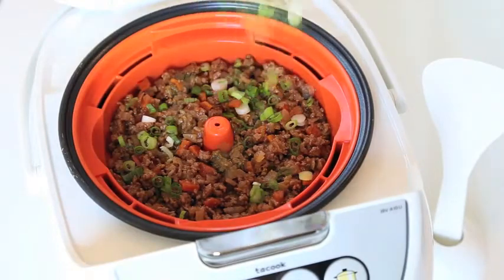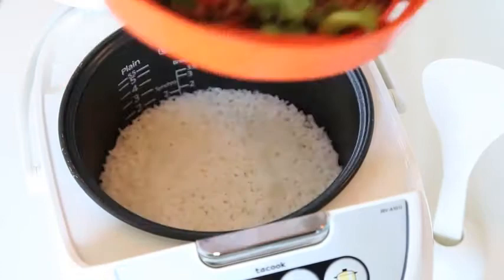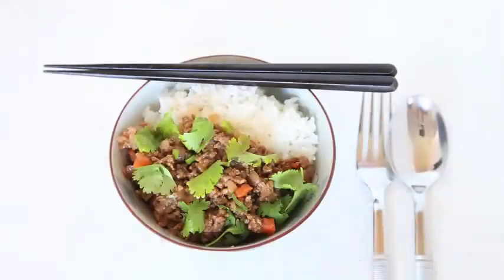Tiger's Ta Cook System allows you to steam delicious dishes in the upper tray, while perfectly cooking plain rice below. This little machine can do so much.